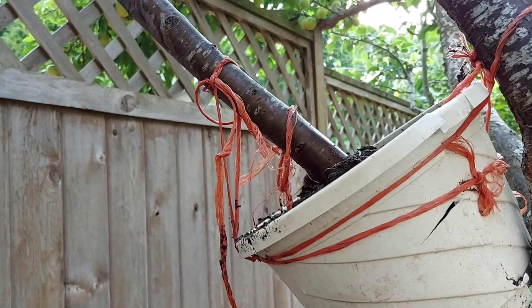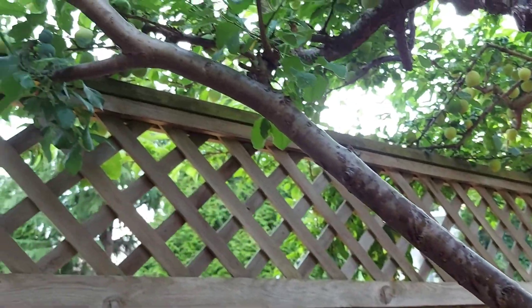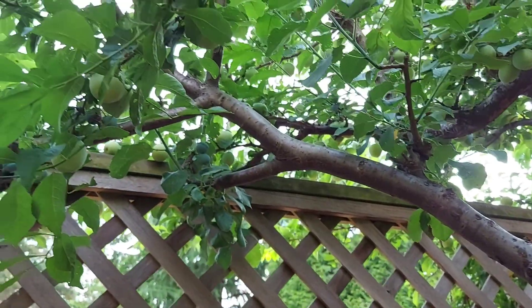Give another couple of months. This branch — the broken branch — will need a bigger pot.